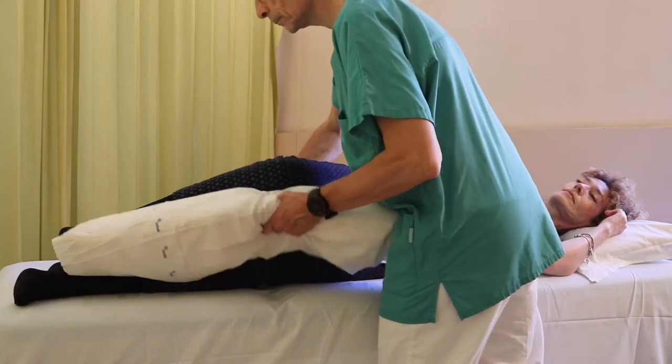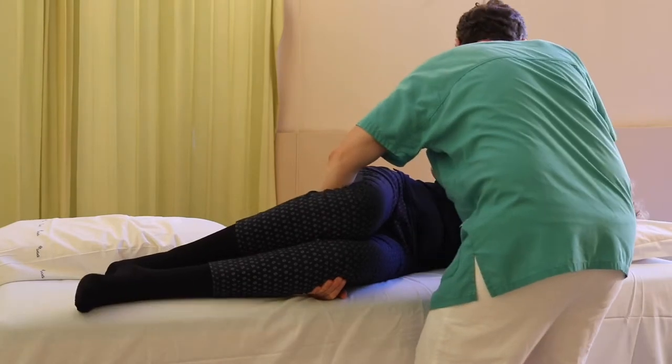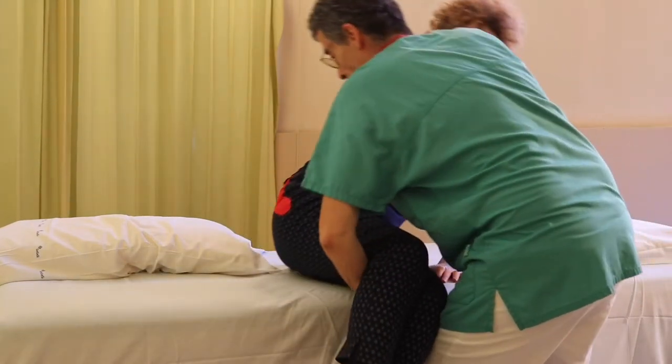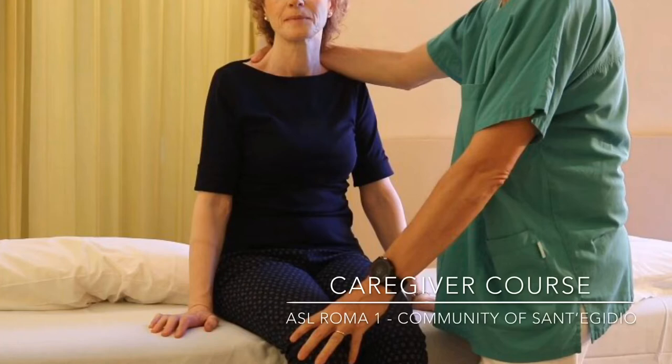To put the patient sitting, we will remove the pillow, being careful to keep the operated limb with our hand, after which we will join the patient's legs and perform the manoeuvre as usual.